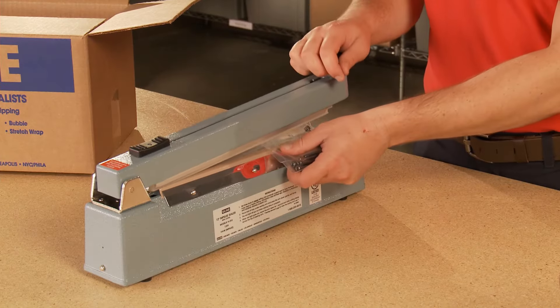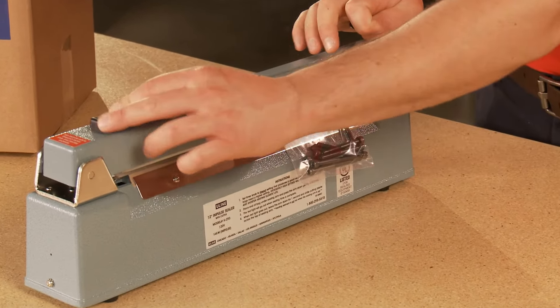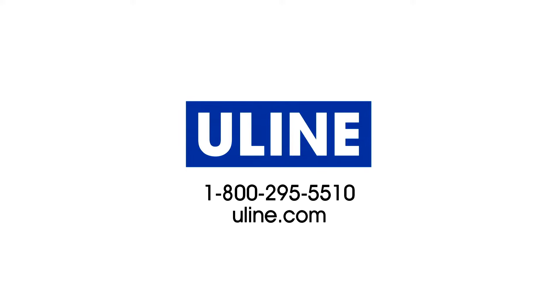Uline impulse sealers and Uline brand bags and sealing materials are in stock and ready for fast delivery from any of our strategic locations in North America. Whatever your shipping needs are, you can rely on Uline to have the solution.